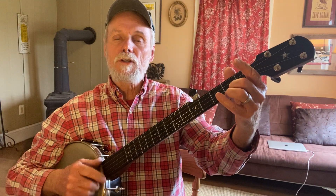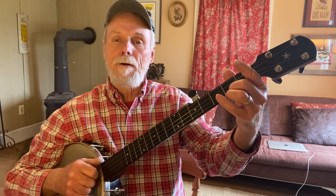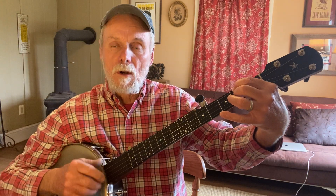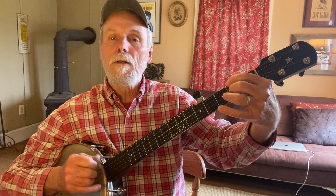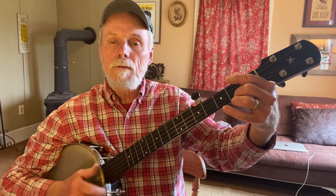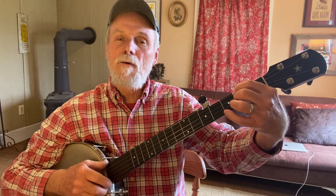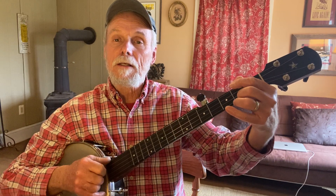So I'm going to try it with my right hand doing some pattern there. Oh where, oh where has my little dog gone? Oh where, oh where can he be? With his tail...